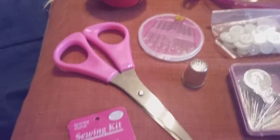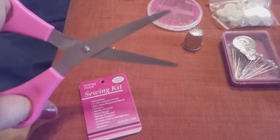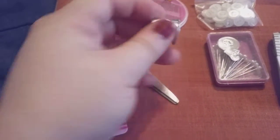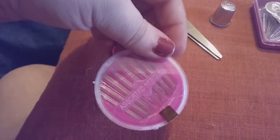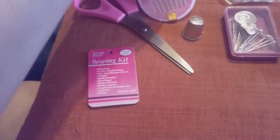Here are the scissors. They are pink. They are a pretty good pair — more like child safety scissors, but for traveling that's pretty good. The thimble is a thin aluminum. Here are the needles, and I do like how they're safe behind the holder so you're not going to get poked. Once you remove that tape, you just spin it around and get the size needle you need out.